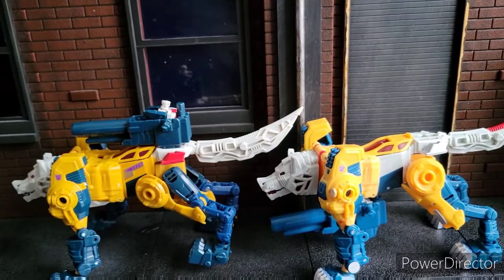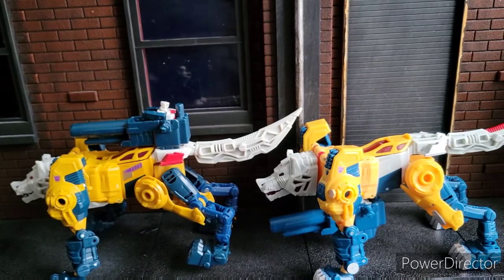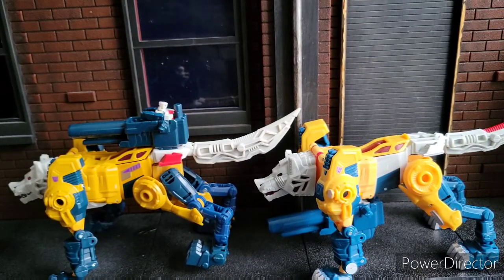Welcome to World Breaker Coup's Reviews. I'm your host, World Breaker Coup, and today we are looking at the Titans Return Wolfwire and the Transformers Headmaster Weird Wolf.